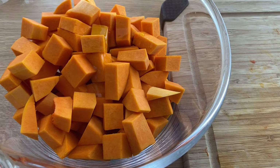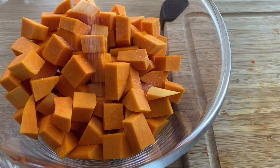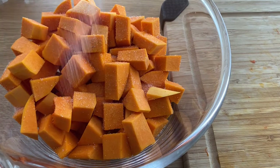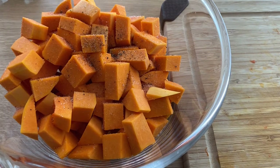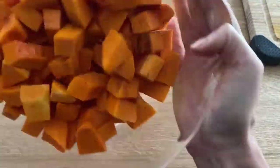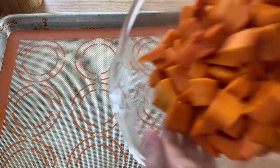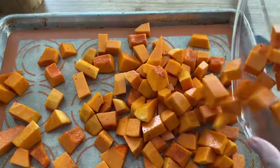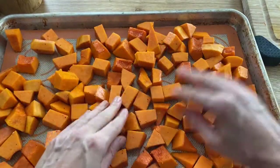Now drizzle with one tablespoon of good olive oil or coconut oil, whichever you like. Sprinkle a little bit of salt, freshly ground pepper, and I love to add a little bit of cinnamon — I think butternut squash and cinnamon go really well together. Toss everything very well so all the spices and oil are combined. Once you're done, put it on a baking sheet — I like to use the silicone mat, as you can see, since nothing sticks to it. Make sure the pieces are not sticking together; spread them as wide as possible so they can all bake evenly.